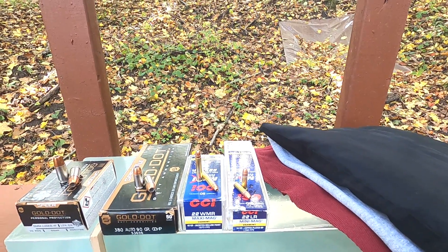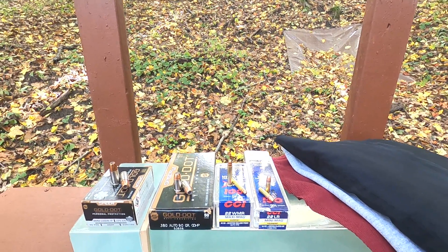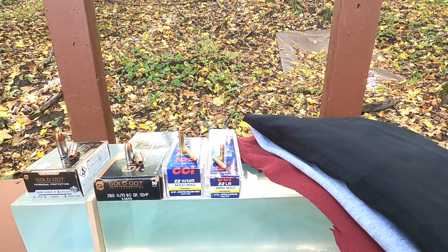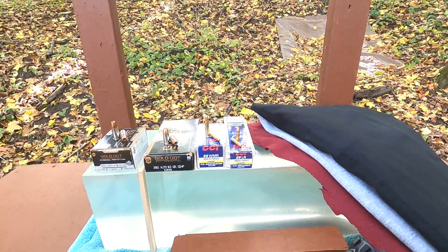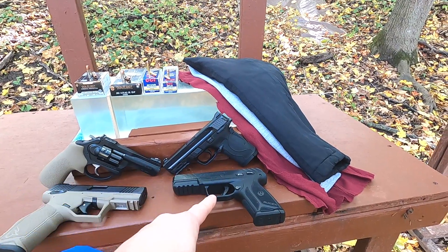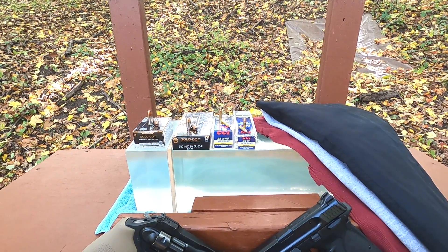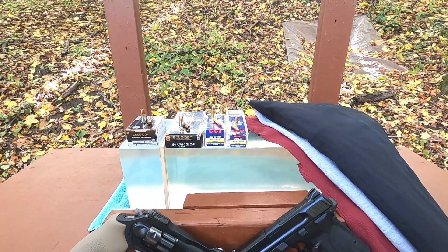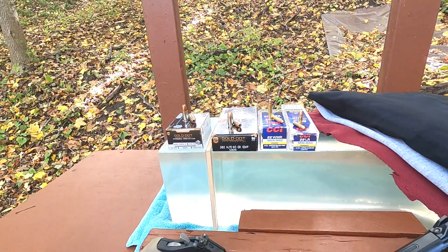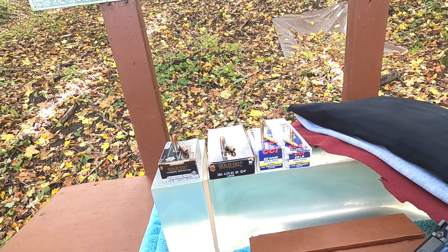For the 22 Mag I'm using the basic Maxi Mag rather than something like Critical Defense, because I want this to be fair and not use a ballistic tip that prevents hollow point clogging. For 22 LR I'm using the Mini Mag 36 grain hollow point. Through these guns — TX-22, Ruger LCRx, M&P Shield EZ, and Ruger Security 9 — our 22 LR ran 1022 fps, 22 Mag 1245 fps, 380 ACP 989 fps, and 9mm 1168 fps.